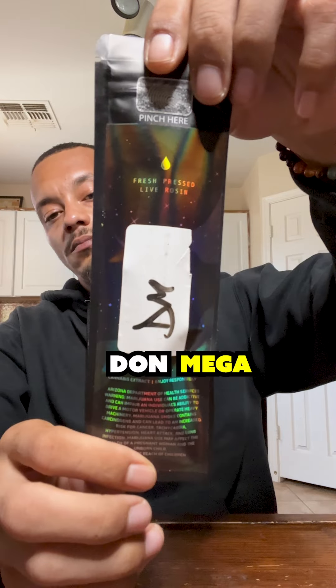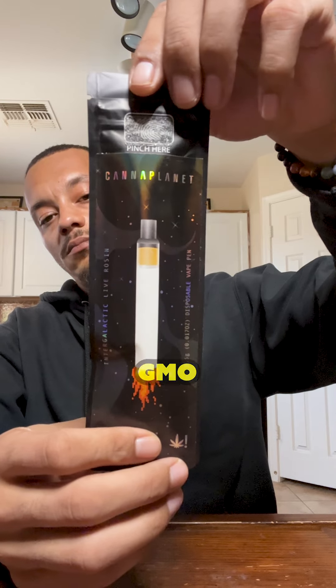I'm gonna be starting with this Don Mega. Don Mega's a cross between GMO and Black Banana, and boy was I ready to get my hands on this one. GMO's one of my all-time favorite strains, so I had to smell it to make sure it was the one. To be honest with you, I was getting more Black Banana than anything. The taste was a mixture of creamy, gassy, with a little bit of garlic. Not what I was fully expecting, but definitely a 4 out of 5.